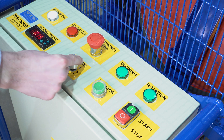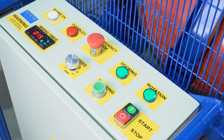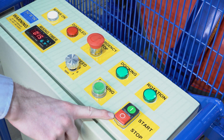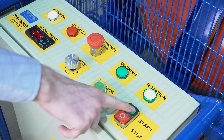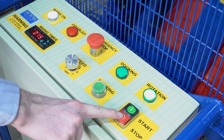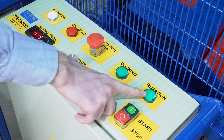Here we have our speed adjustment dial. We can adjust the speed from 1 to 7 RPM. Here we have our start and stop button. Press start to begin rotation and press stop to stop the rotation. The rotation light will illuminate when mixing.